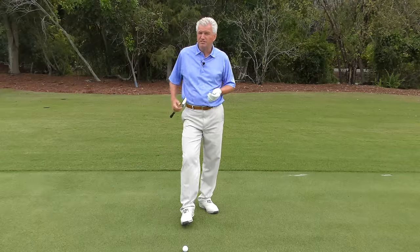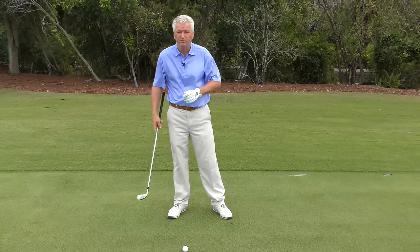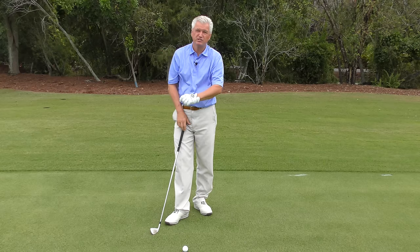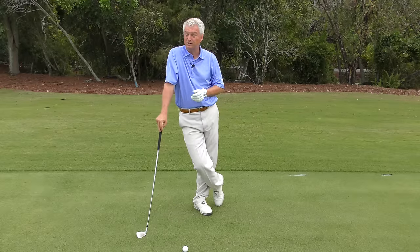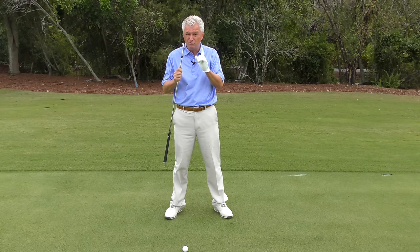Second thing: remember there are different things that work. Two of the best ball hitters in history — Lee Trevino and Ben Hogan — had dramatically different grips and different club face looks, and it worked for them. Fred Couples actually had a very strong grip, but because he cupped his wrist so much he had a pretty neutral club face and had a lot more snap in his release. So there are different combinations — you've got to get a matching combination.